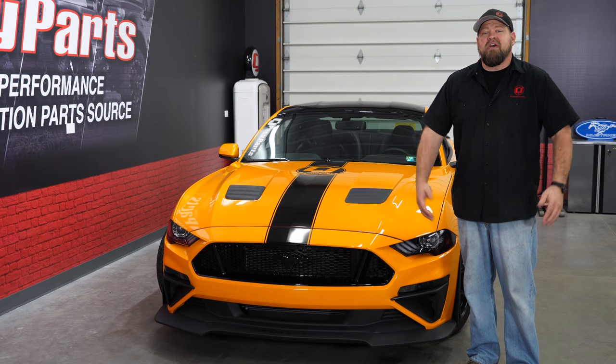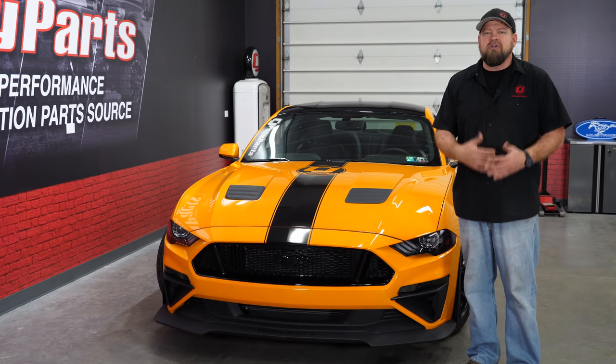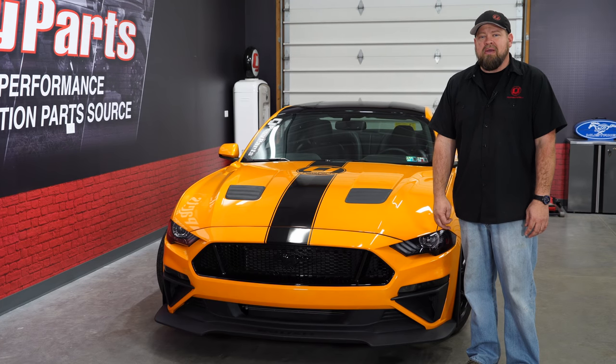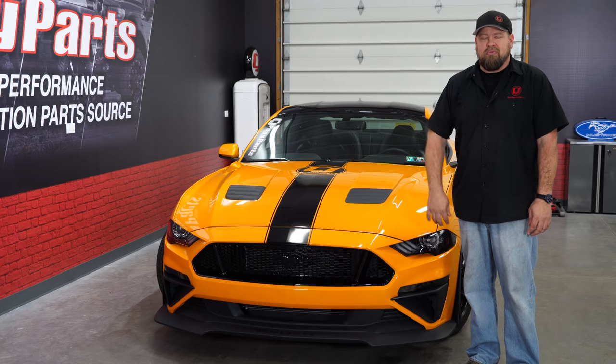I still hope most of you have a nice warm dry garage where you can put your Mustang away for the winter, do some modifications, and get it ready for the spring. But if you don't and you are stuck driving it in bad weather, hopefully these tips and tricks will help you get your Mustang through the winter.